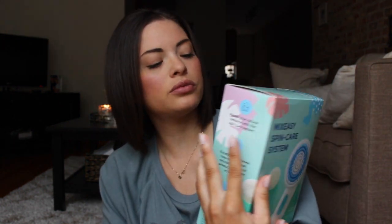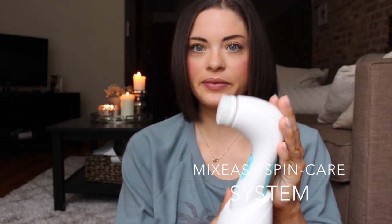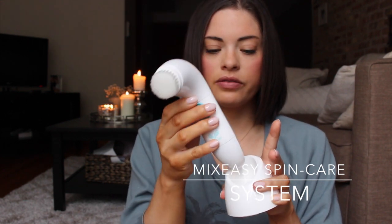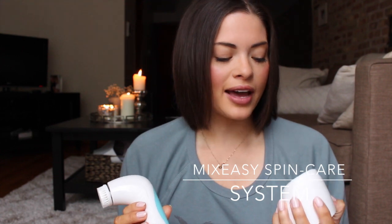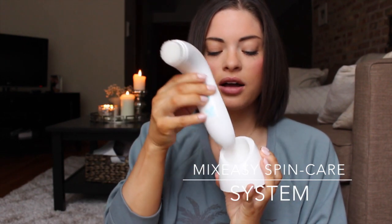So this is something I received in the mail that I just started using. I wanted to try it out for a few weeks before revealing it because I didn't want to not know what I was talking about. I received the Mix-Easy Spin Care System — and this is what it looks like. It's a fairly good size and comes off this little handle. It's kind of wet because I just grabbed it from my bathroom. This is the stand it comes with so it's not just laying anywhere in your bathroom.